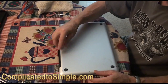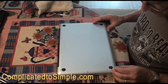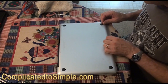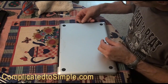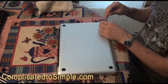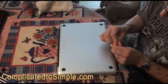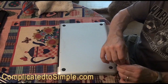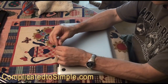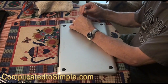Another thing to be really careful of is that you don't cross-thread any of these screws. It's really easy to do because they're so small. If you find yourself turning one in and it feels really hard to turn right from the beginning, just back it out and go in again — you might have to do that a few times to get it in straight. Make sure you do that so you don't strip out any of these holes and lose the use of that screw.